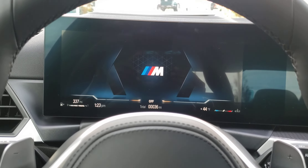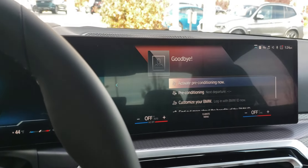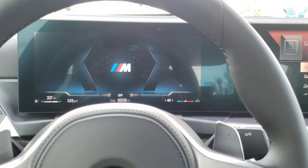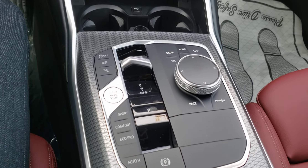Hello guys, welcome back. I'm sitting here in the new M340 LCI with a whole double screen thing going on inside. These are my thoughts from inside because my other video about this car was from the outside, comparing it to how my current car looks, which is a pre-LCI.